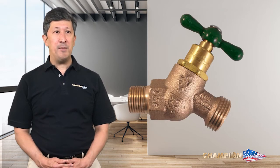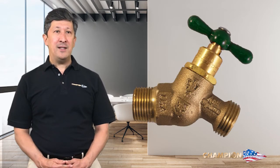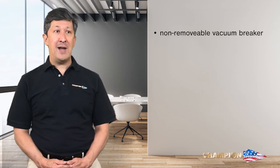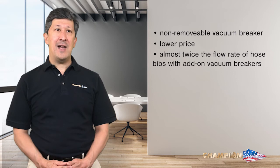Our Arrowhead Breaker 260 and 360 series are quite similar in appearance to our no-kink hose bibs and sillcocks. However, what makes them unique is the patented and fully integrated backflow-preventing stem. All Arrow Breaker no-kink and sillcock models are certified to ASSE 1011 and are perfect replacements for regular hose bibs with add-on vacuum breakers, offering a non-removable vacuum breaker that cannot be lost or stolen, a lower price, and almost twice the flow rate.